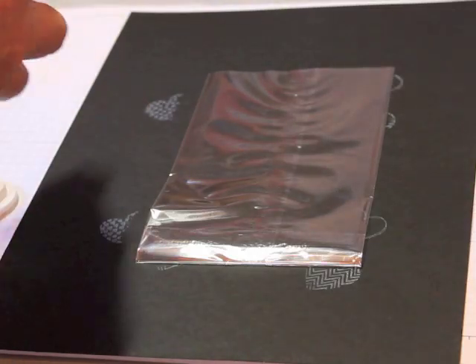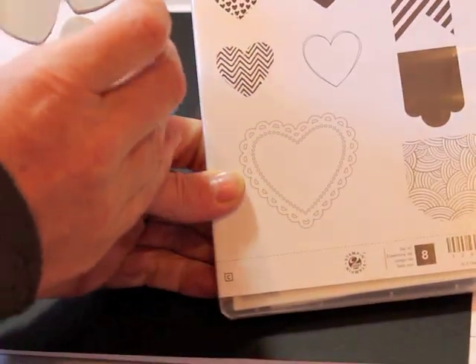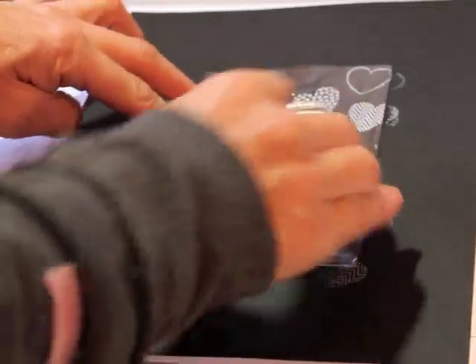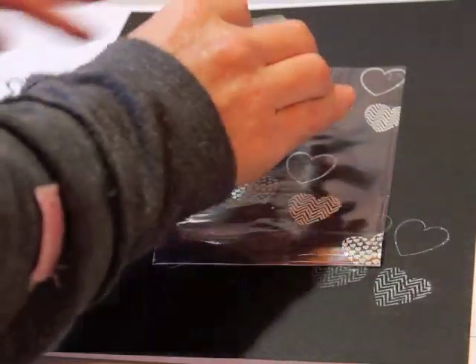I'm going to use these three hearts from the Hearts of Flutter set. The benefit of the clear mount stamps is that you can actually put all three on one block — it's really fun, saves a little time. I'm going to ink this up and look, see how it just comes out real crisp and clear right on the plastic. Love it!